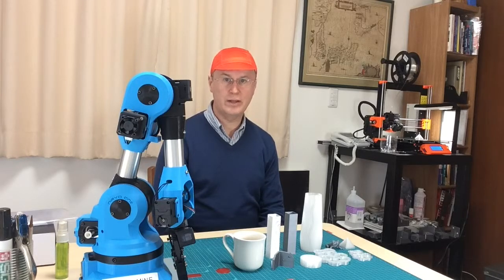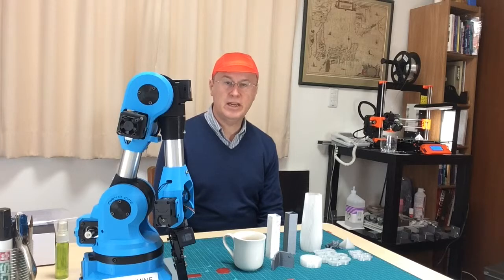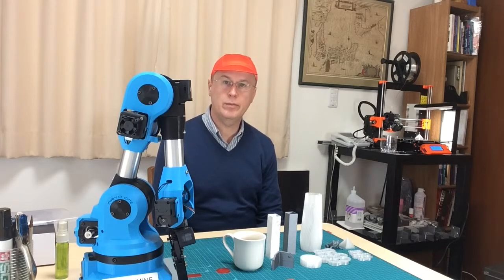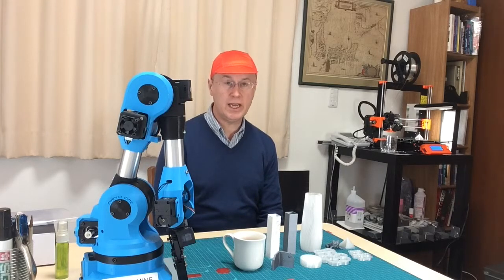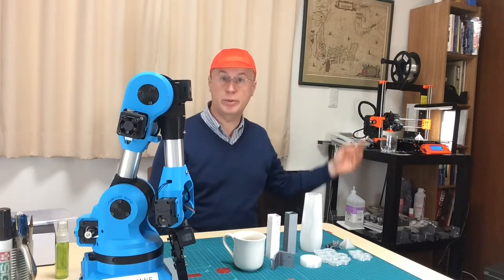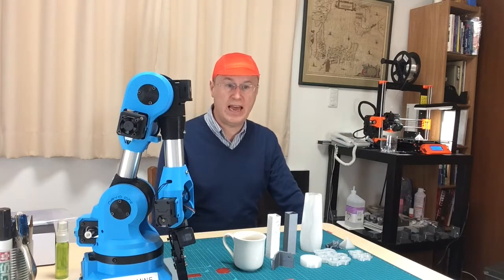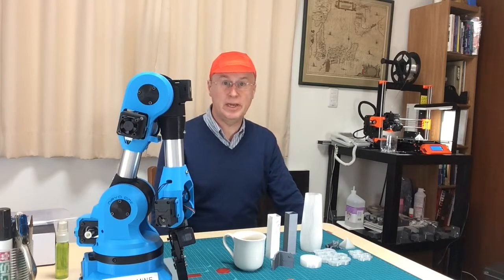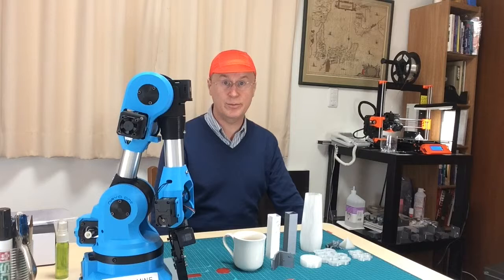Hello everyone, this is Christopher in Japan. I'd like to make a short video which I'll call 'Tiptoeing on the Shoulders of Giants.' Recently I assembled a 3D printer and I've been exploring things on that since. I would describe the experience of the assembly as basically a hole-in-one — I put it together and it worked as advertised, which is wonderful.